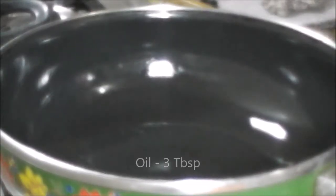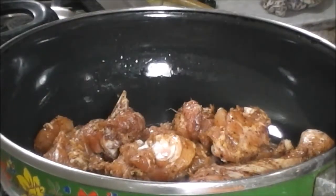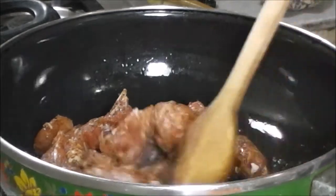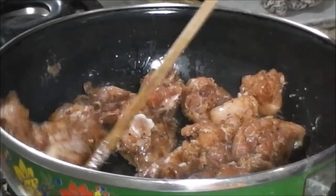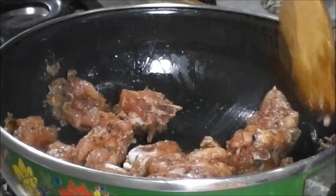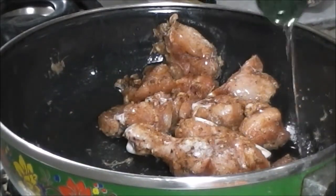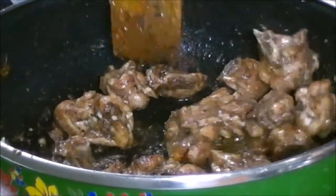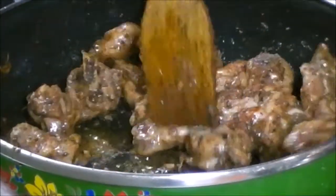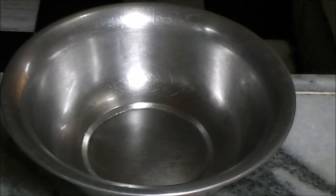Now in a pan add 3 tbsp of oil, then add all the chicken. Add some more oil if you need, then cook the chicken for 12-15 minutes until it's completely done, and transfer them into a bowl.